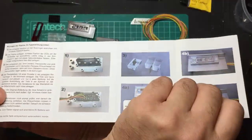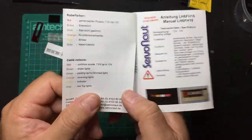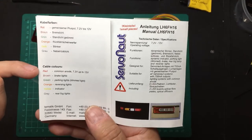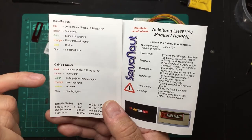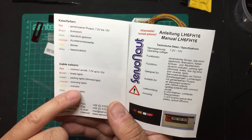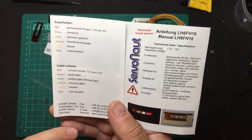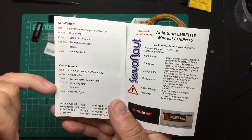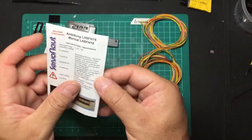The downside is you have to keep flipping the paper to see the English instructions. They give the wiring diagram in English too. They use a common positive — common red — which is the anode. Brown is brake, green is parking/dimmed light, orange is reversing lights, yellow is indicator (turn signal), and gray is the rear fog lights. You only need to provide a common positive and individual negatives for each channel.